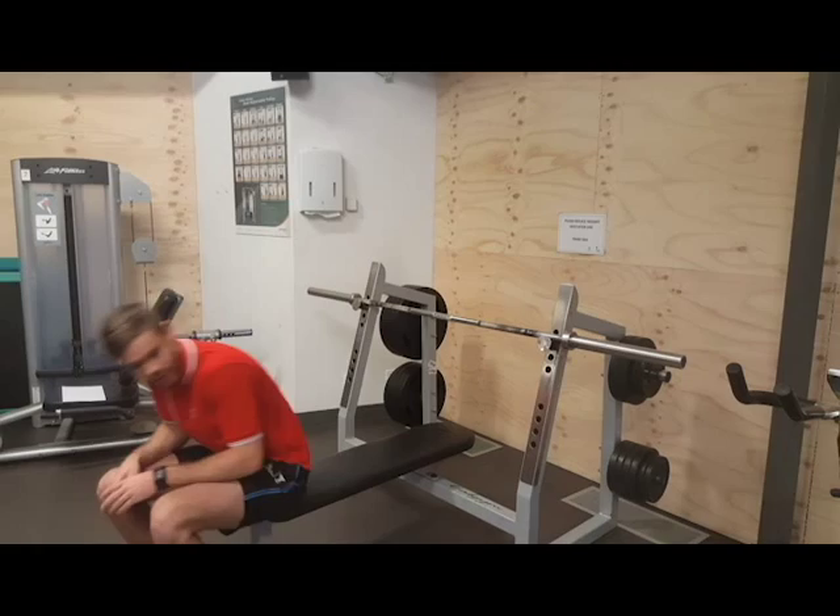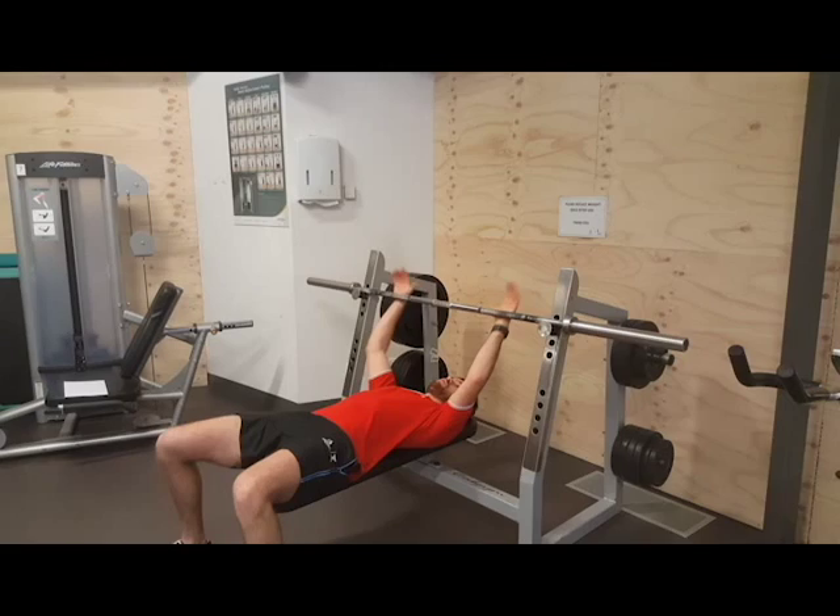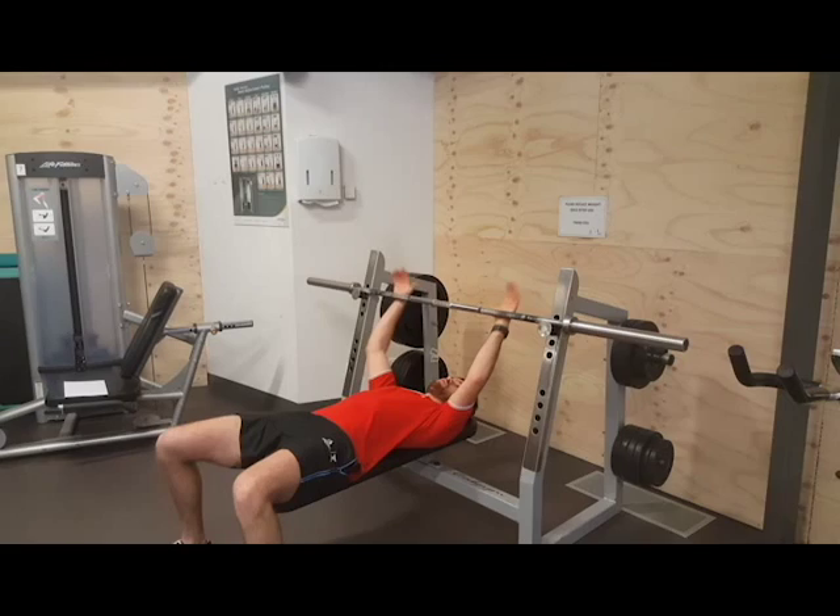Now when we get on the bench, we just want to sit on the end, glide back, just watch our head. We want to set our hands up on the bar, shoulder width apart. Pull ourselves forward and back just to centre ourselves so we're not off-side on the bench.